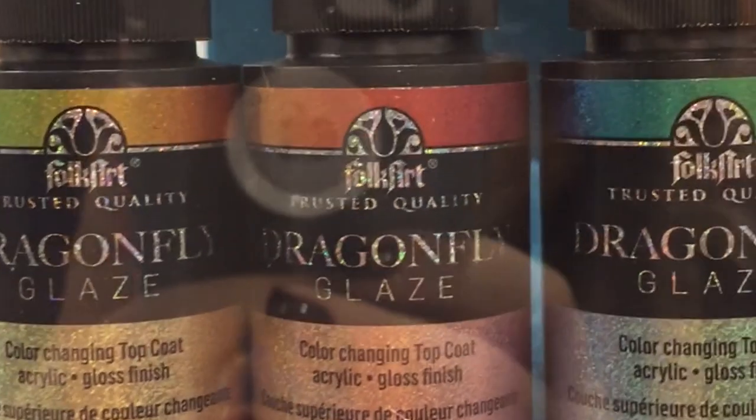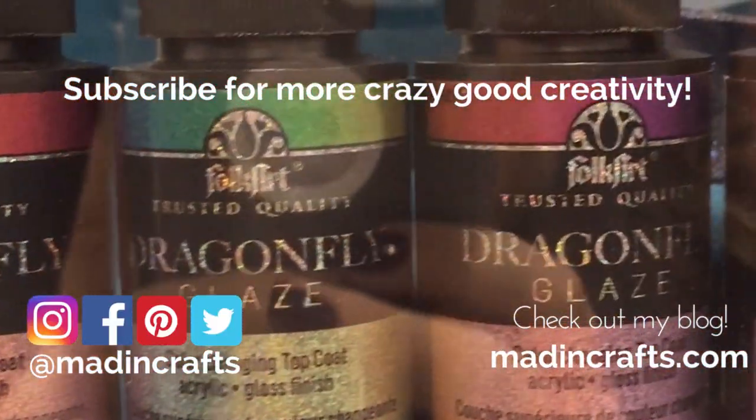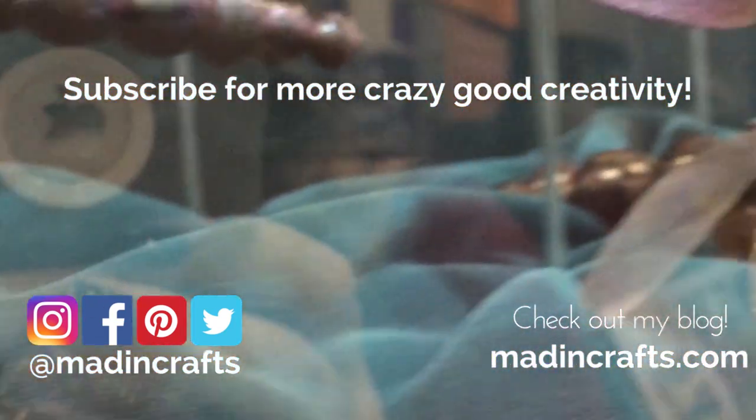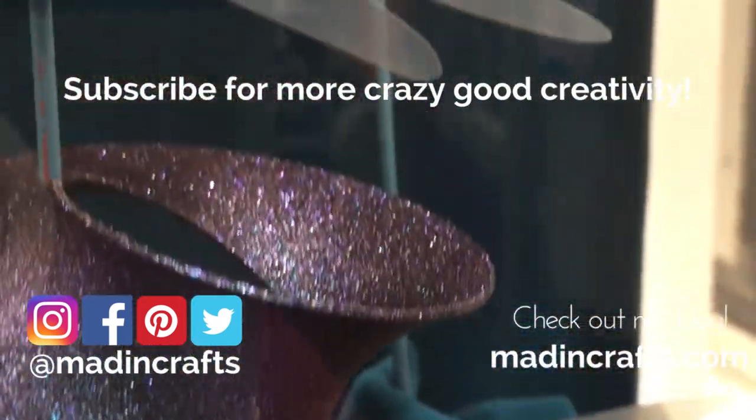I don't have any yet, but I want it. Give this video a thumbs up if you learned something new, subscribe to my channel if you aren't already, and click the notification bell so you don't miss any new videos. Visit me on my blog, MaddenCrafts.com. Thank you so much for watching!